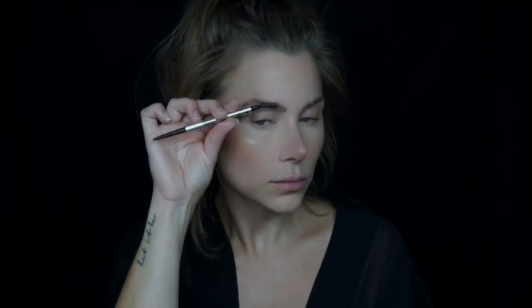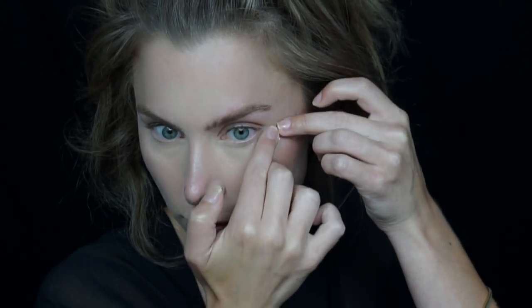You can certainly freehand this look but for today I decided to use some tape. I'm just gonna cut off four pieces of tape and create a triangular shape, sort of like a winged cat eye, using tape on top and bottom of each eye. This is gonna give a really precise sharp edge and point and just help to make sure that my lines are even.